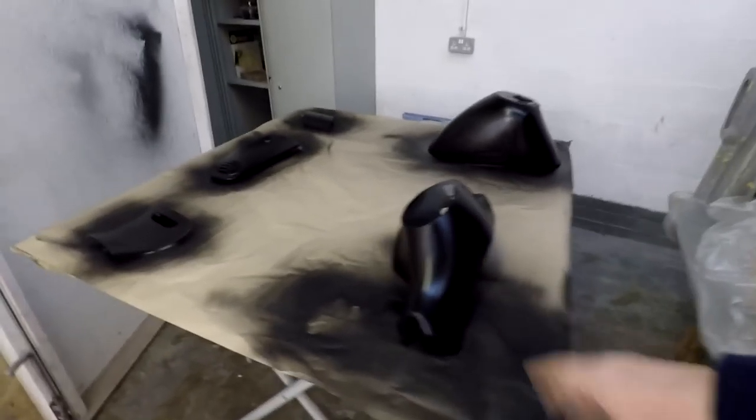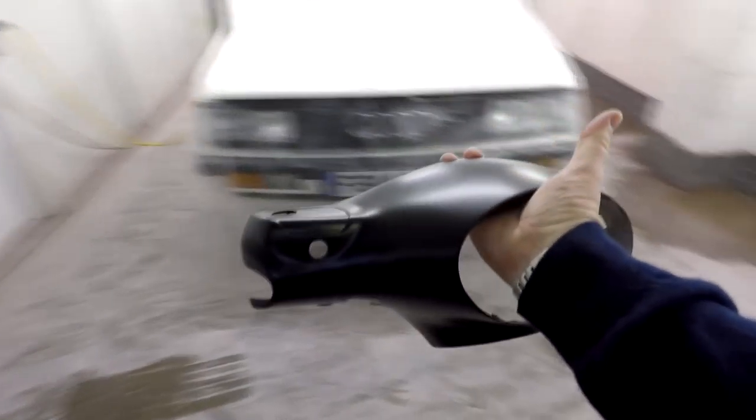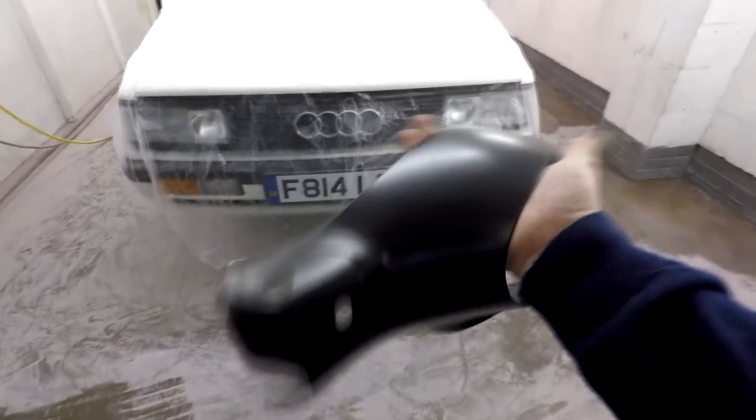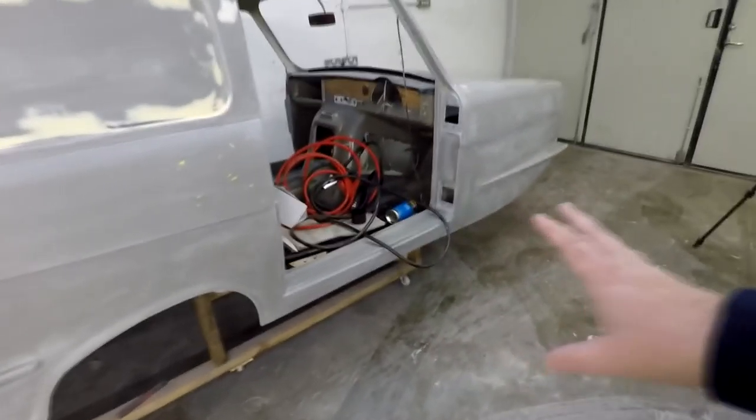Coming around the back here now, we've got all the panels for the Piaggio moped which have now been sprayed black as you can see. We're just waiting to do the top coat and that's going to be sealed under a car 2K lacquer, so that's going to be very durable, just like the rest of the bike. But you wouldn't believe how easy it is to move on this jig here — that's a great little invention.